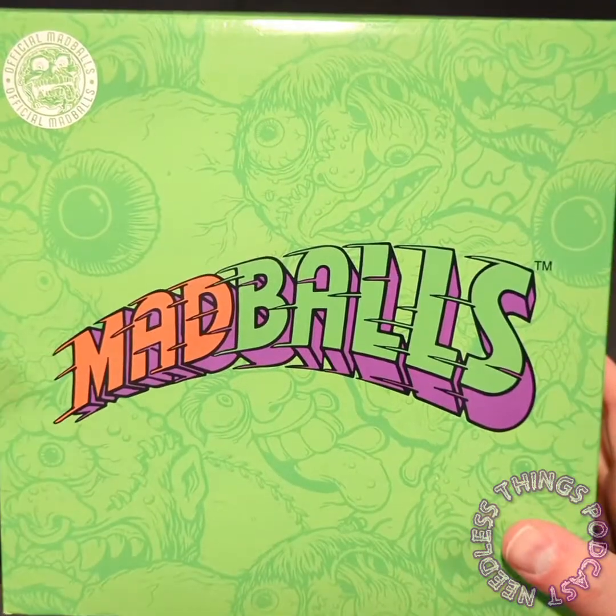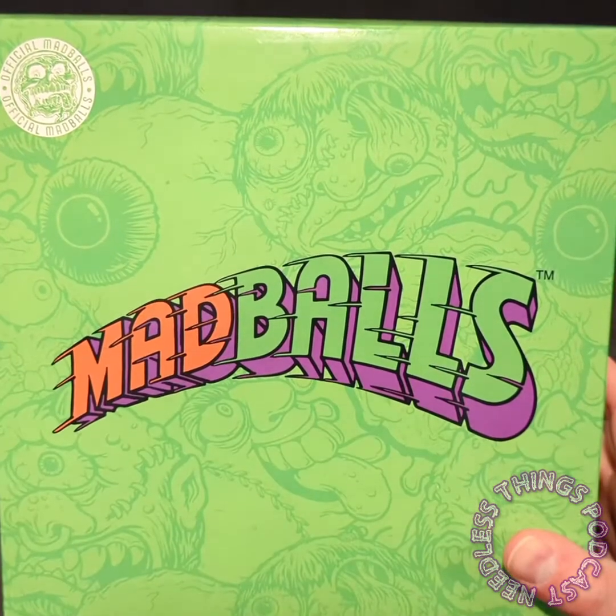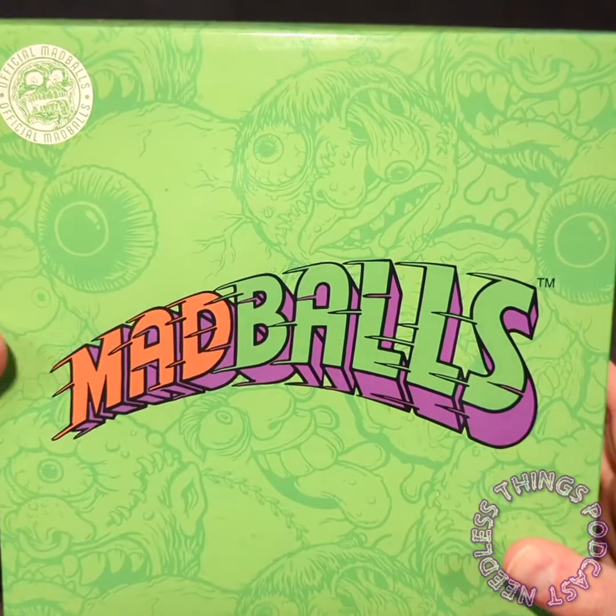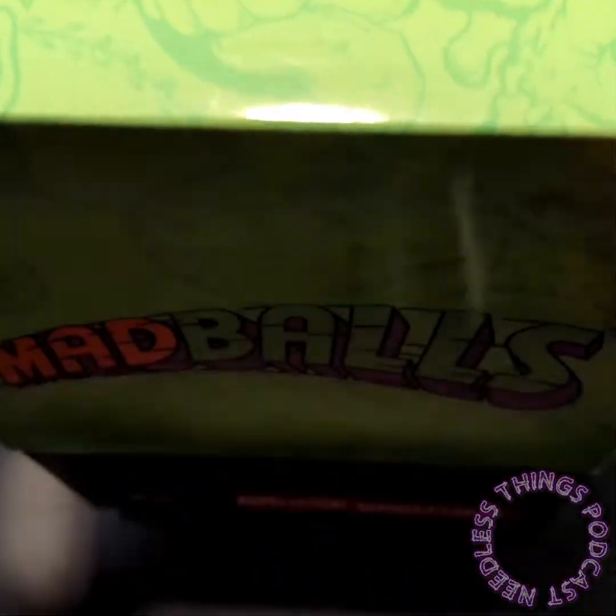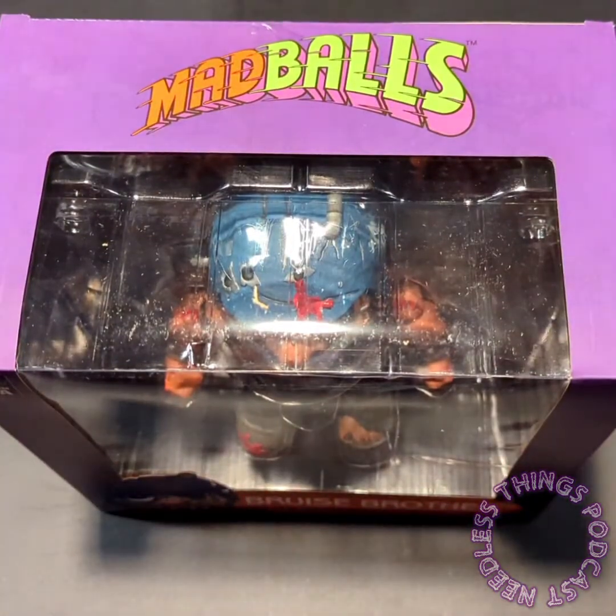Hey Phantom Maniacs, welcome to review number two in Mad Balls Week. We've already taken a look at the slip cover - it's beautiful, we love it. Let's get on down to business.